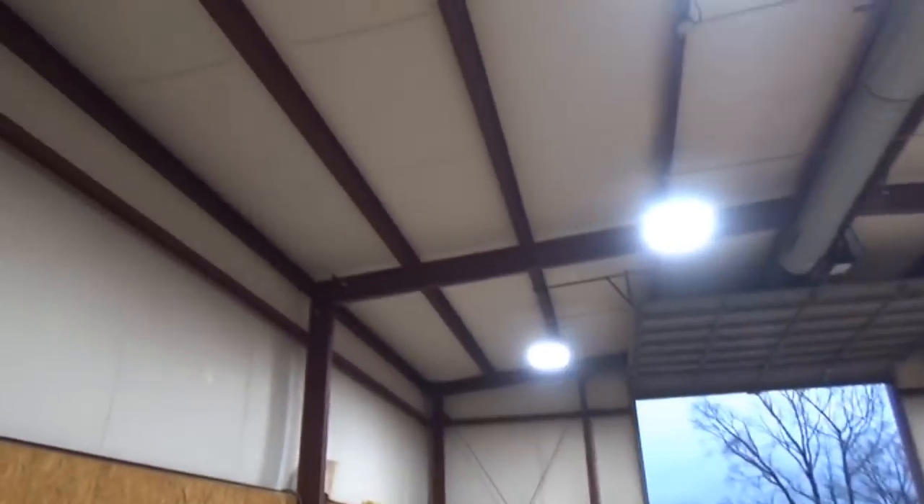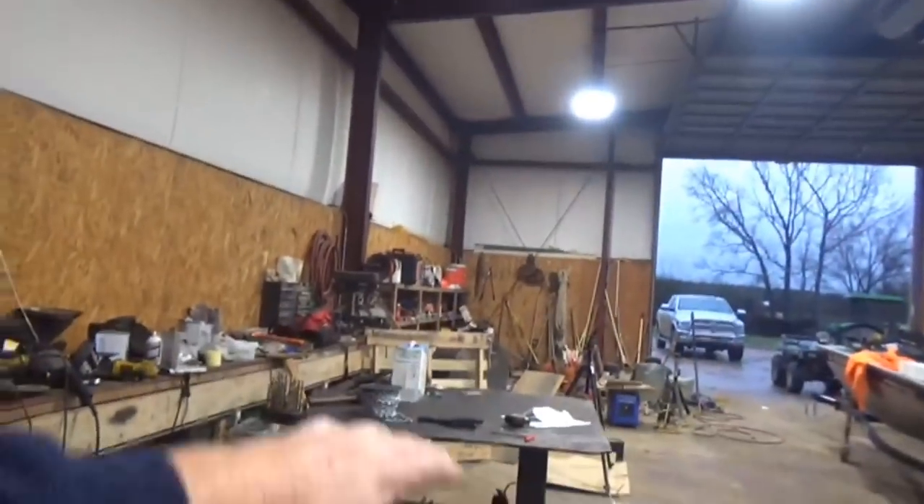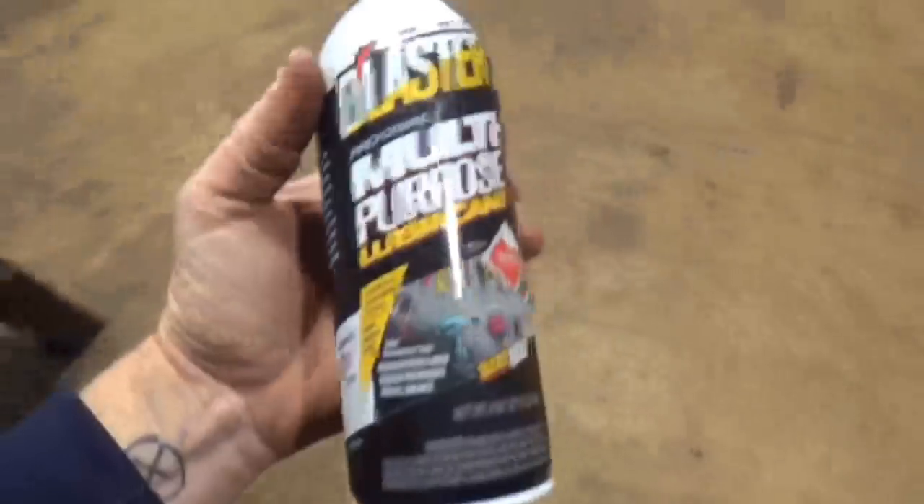So I've got the eight up in here, and now I've got two more of these lights to hang. This is my main working area, so I'm going to put one of them right here — fill in this area really good. So I'm going to go up there and drill me a hole through the I-beam up there.